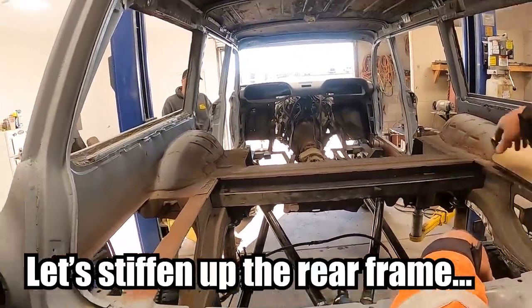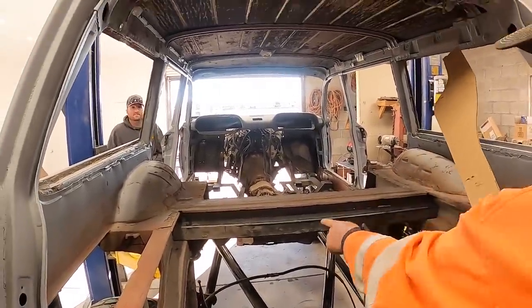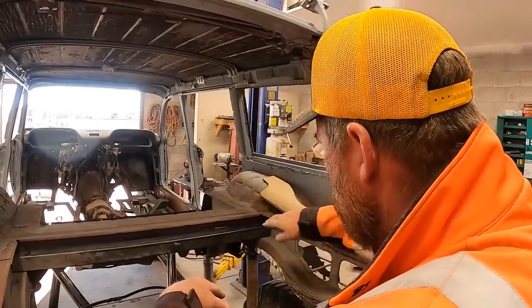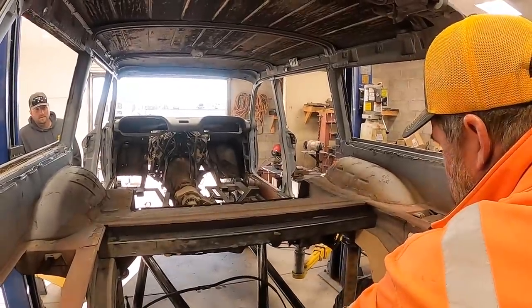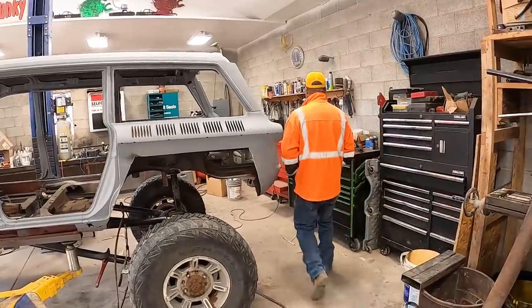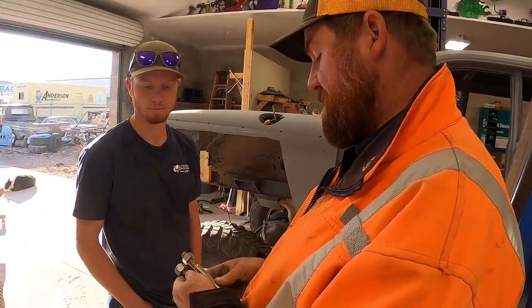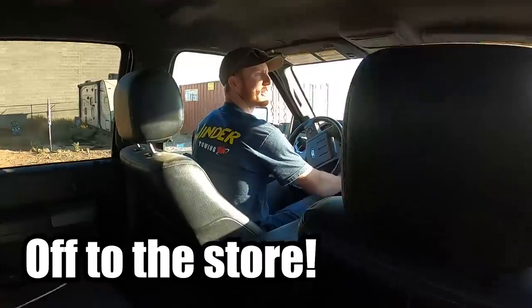We need it welded flush with the back — tight, tuck it in there. Our limiting straps are going to hang off of this, so when you're done with that we're going to put another one right underneath it. This is your pattern for this. I need a grade eight bolt, probably from tractor supply — Schultz's doesn't have grade eights — and it needs to be this long because this one was too long.